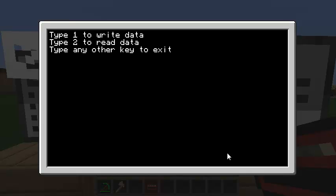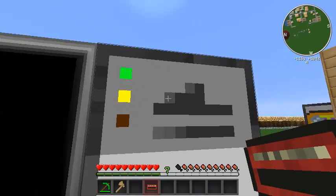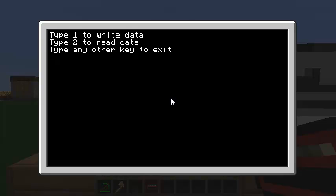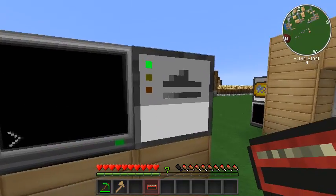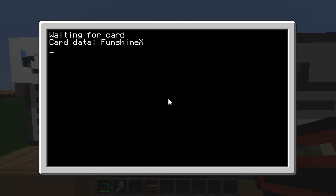Let's start with writing. I hit 1, it says 'please enter your name,' and it's now writing. The yellow light went on and it's waiting for me to right-click my card. As soon as I do that, the yellow light goes off and the program returns — it was waiting for that mag write event. Now let's try option 2 to read the data. It says waiting for a card and the yellow light is off. I right-click on the reader and it says 'card data is FunShineX' — it read back my name. We hit enter and go back to the menu.